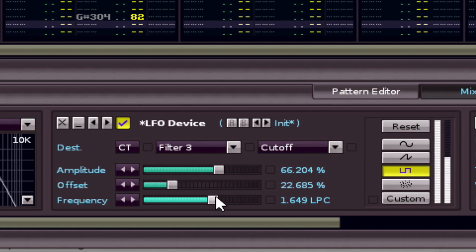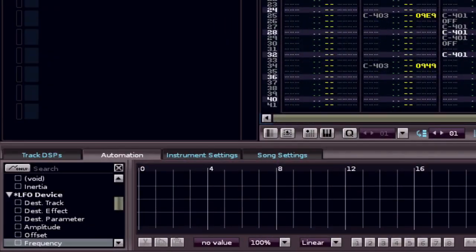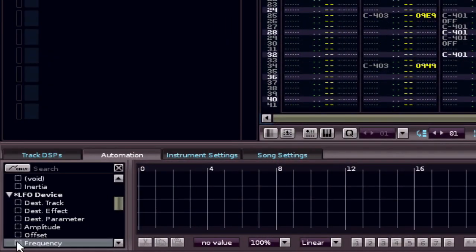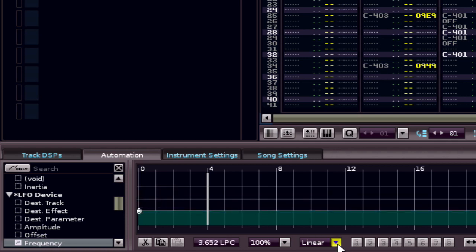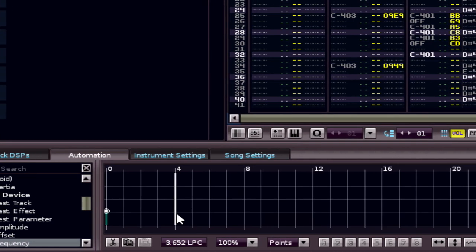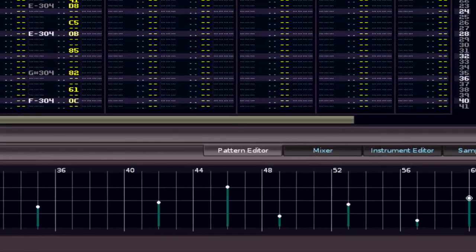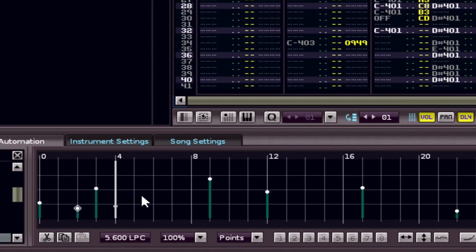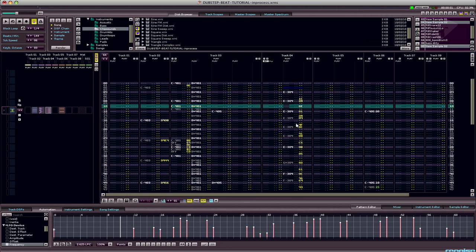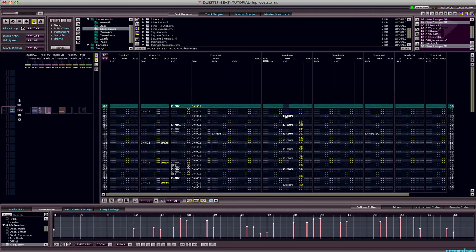You get the wobbly picture. Now let's automate that by double-clicking frequency in the automation window. I'm feeling chaotic today so I just drew it in freely. I'm back — I got a text message, made a phone call, drank some coffee, and fixed this up a little bit. Here's how it sounds.